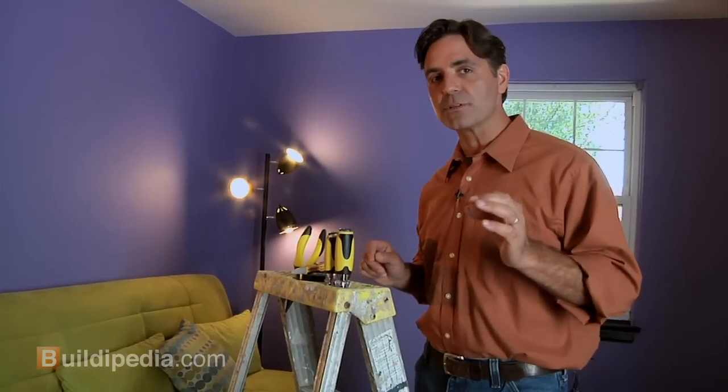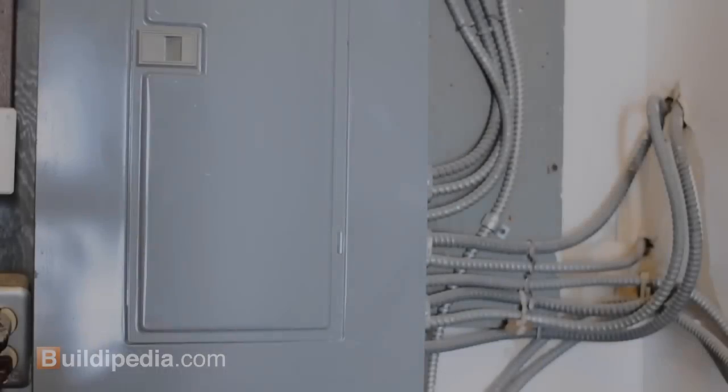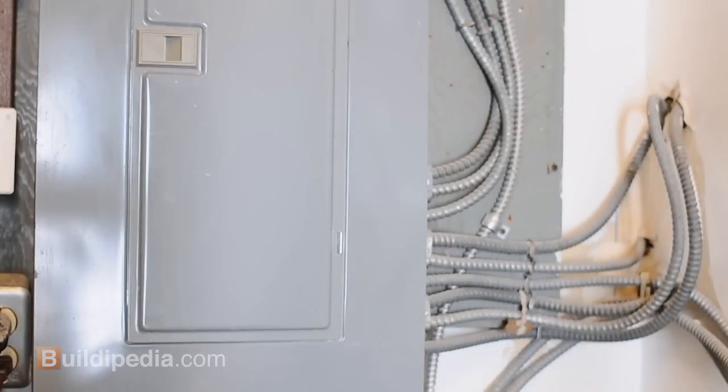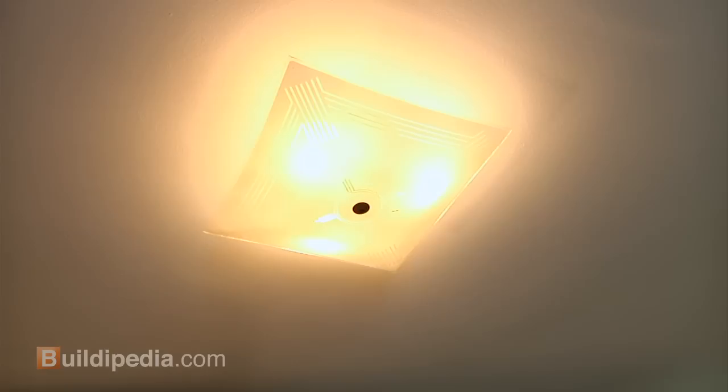Now we're going to start by killing the power to the fixture where we'll be working, at the electric panel. Remember, safety is always first. It's important to be sure that there is no power coming to the fixture, so shut off the circuit at the breaker box.